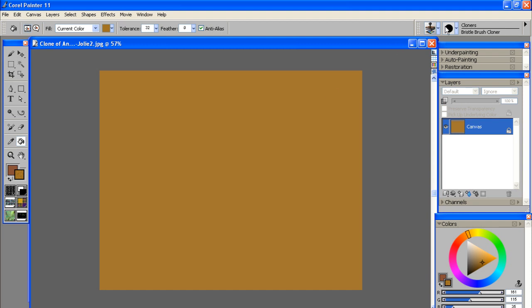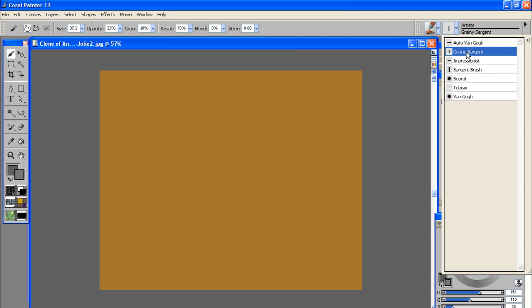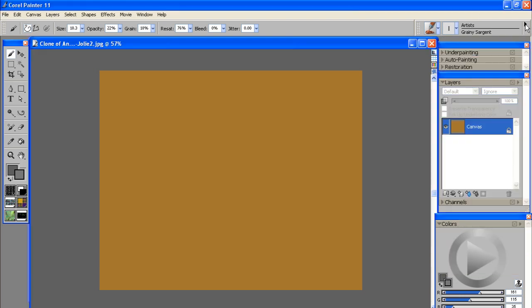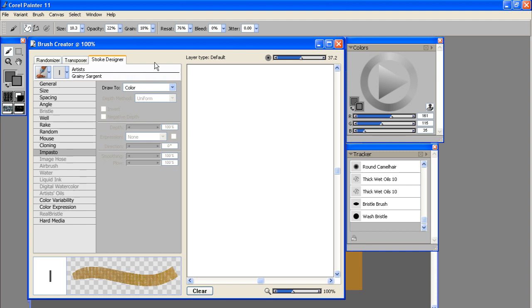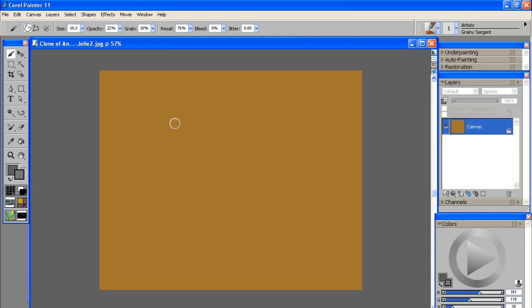Ahead of time I went ahead and created a custom brush. It's under the Artist Brushes here — I called it the grainy sergeant. It's a variation of the standard sergeant brush. If you want to create your own brushes, you can bring up any brush and use this little fly-out arrow and click Show Brush Creator. That brings up a dialog box with pretty much every option you can modify to create an unlimited number of brushes. Once you create a new brush, make sure you save it under the Save Variant tool.